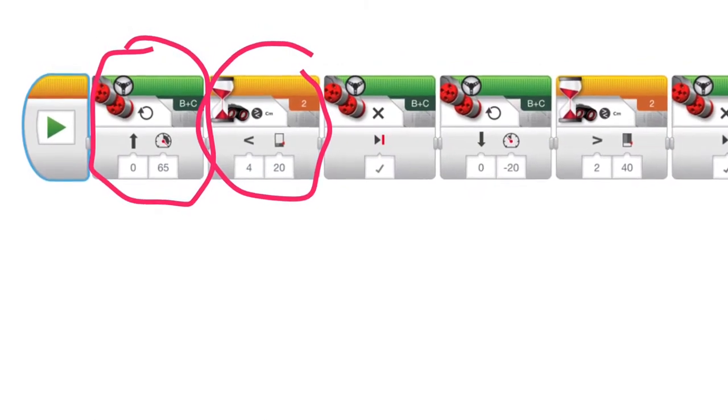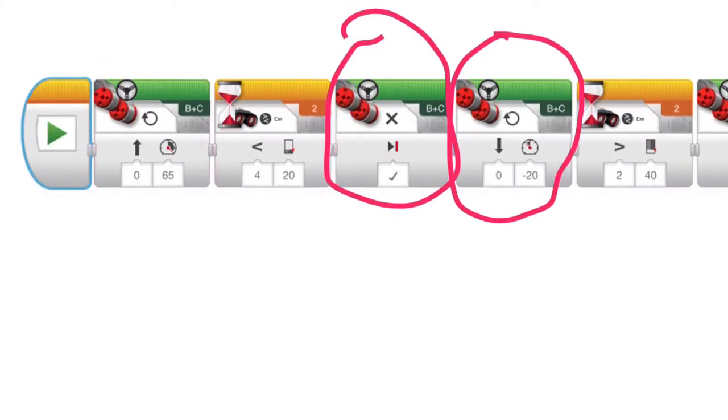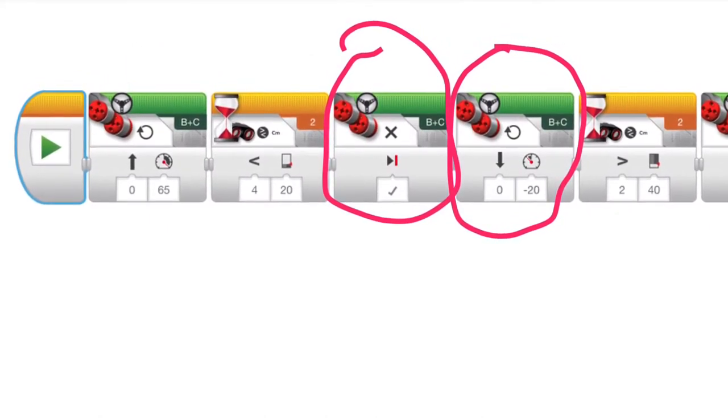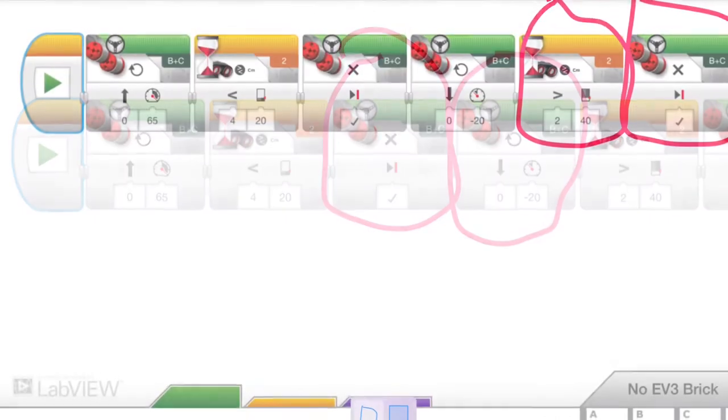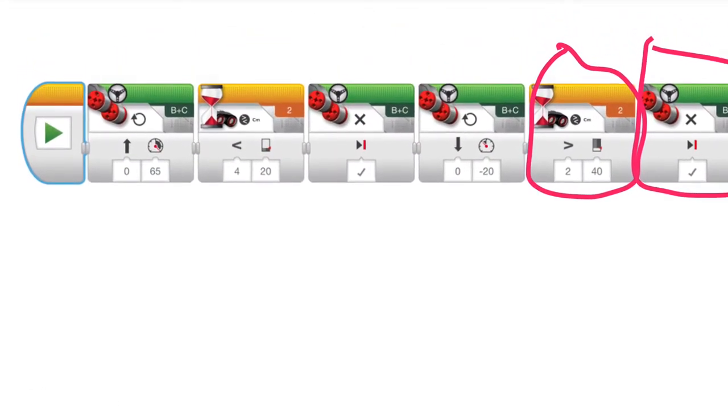It's going to go forward, sense that something is 20 centimeters or less away. It's going to brake and then it's going to start coming back. It's going to go back, 20 centimeters, stop. That's the end of the program.